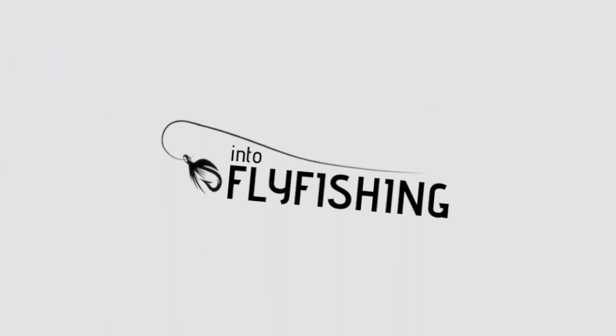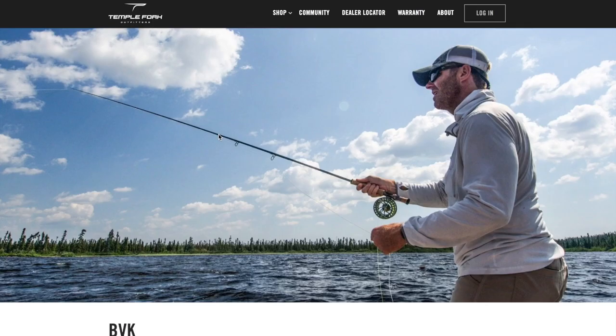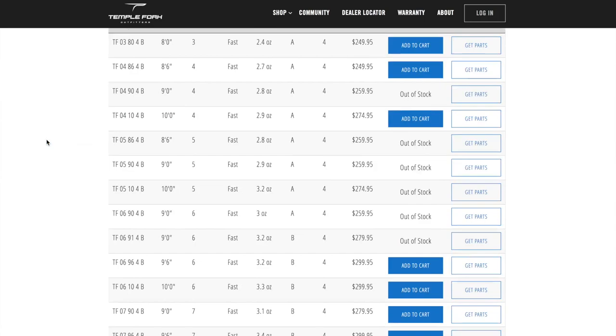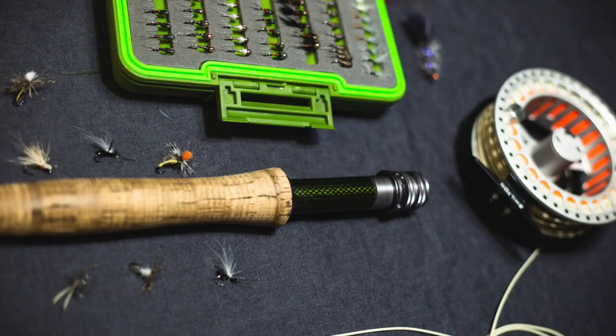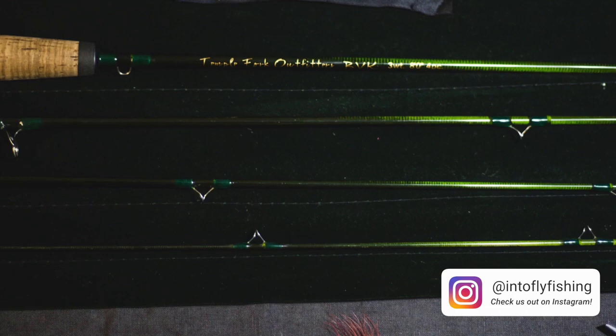Number one on this list is the Temple Fork Outfitters BVK. The price comes in at around $250, with an extra option for a $125 extension piece. The length is eight feet, or ten feet with the extension piece added. It's a fast action rod. We love this rod because it's lightweight and the 10-foot conversion kit makes it a more versatile rod. The only thing we don't like is that the finish isn't the highest quality.